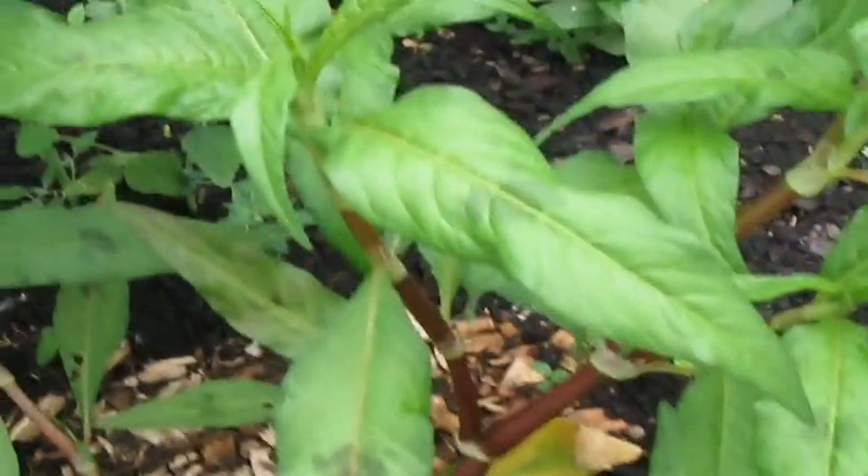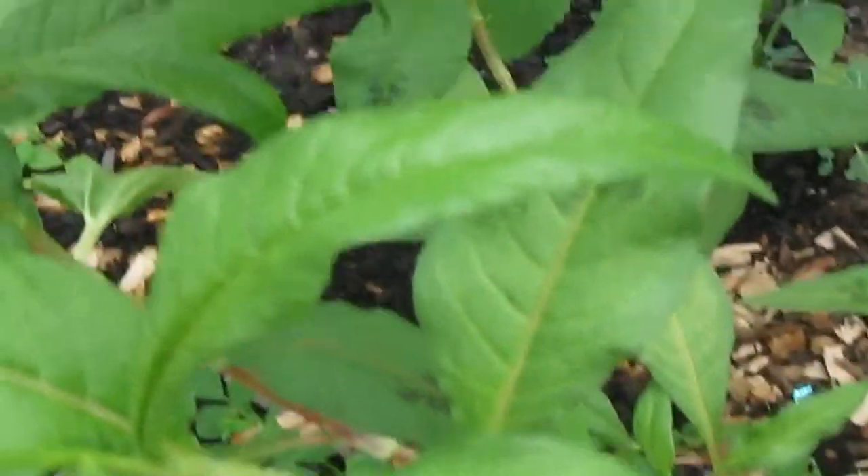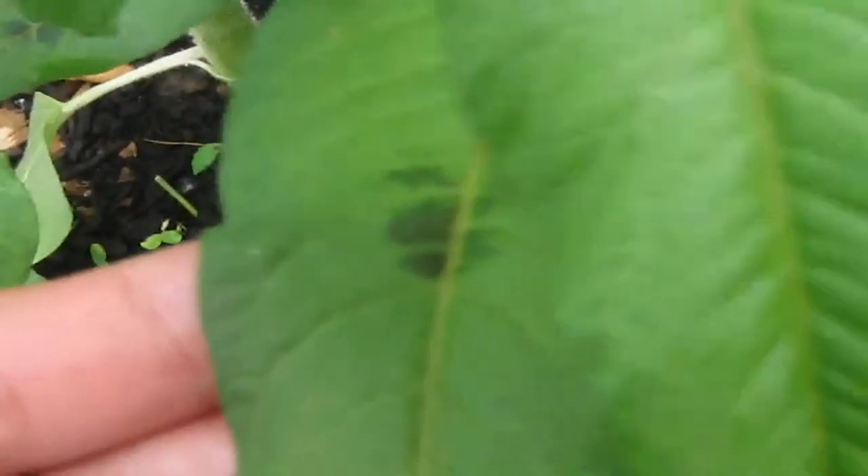Right now I'm going to show you a picture of the weed. I was looking on the internet to see if I could find any pictures of weeds that have purple spots on them, and I didn't see any.